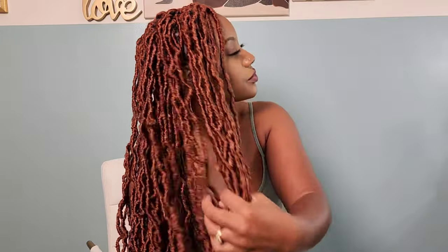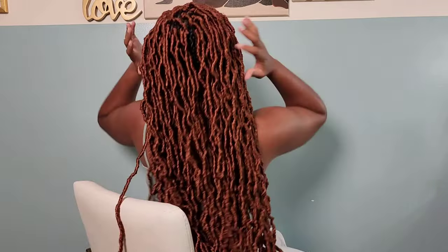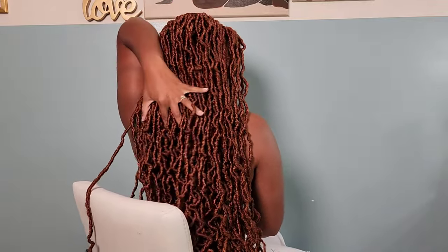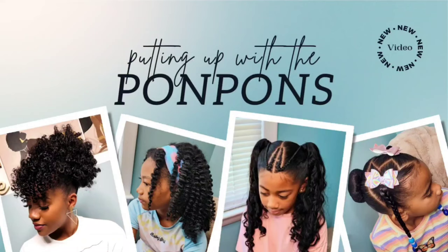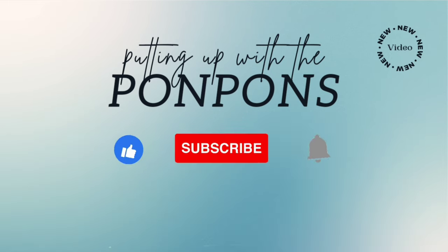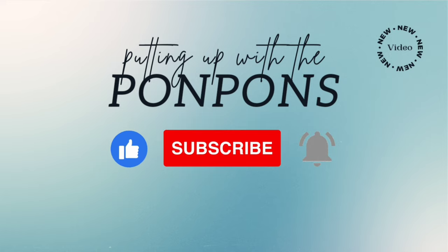Hey friends, welcome back to Putting Out with the Pompons. We are a mother-daughter YouTube channel where we showcase and discuss everything about our natural hair — from the way we style and care for it, as well as giving you hairstyle inspiration that is quick and easy to achieve with minimum effort. Don't forget to hit that subscribe button and turn on your notifications to catch our weekly videos every Saturday and Sunday. To all of my returning subscribers: hey mama, hey bestie, hey friend — it's nice to see you again.